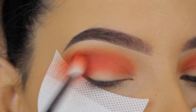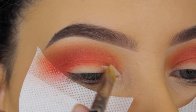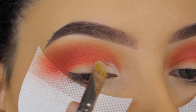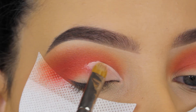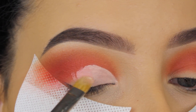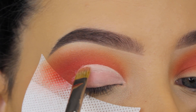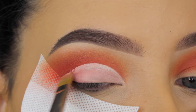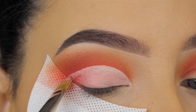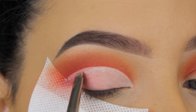Now I'm going in with the MAC Pro Longwear Eye Concealer in NC15 and applying it all over my eyelid using my MAC 242 brush. I normally use this brush to apply eyeshadows on the lid — it's my favorite for that — but recently I've also been using it to apply concealer on the eyelid because it's really flat and you can work very precisely with it. I have two of these brushes, so if you only have one, you'll need to clean it after this step.